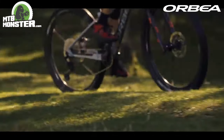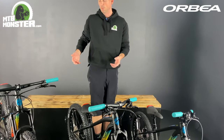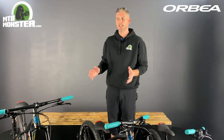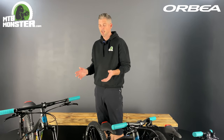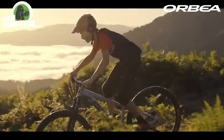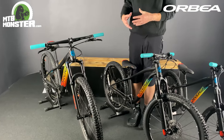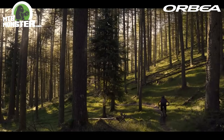In wet conditions — rainy, wet, horrible weather — you need some big solid brakes. You're not going to find any adult mountain bike that doesn't have hydraulic disc brakes, and it's the same with the Orbea Laufey Juniors: they all come with hydraulic disc brakes. So you've got super stopping power with a nice big disc, and it's going to stop in all weather conditions — something that your child is going to feel more confident about when riding.